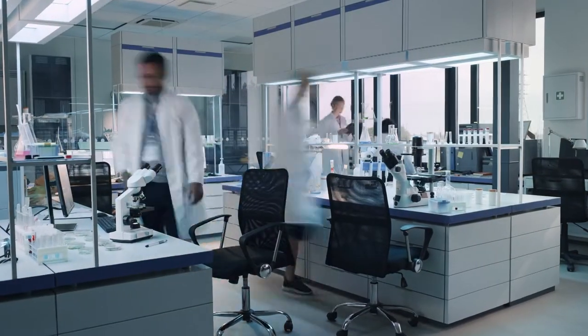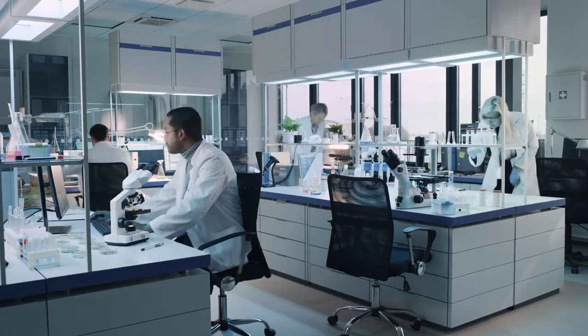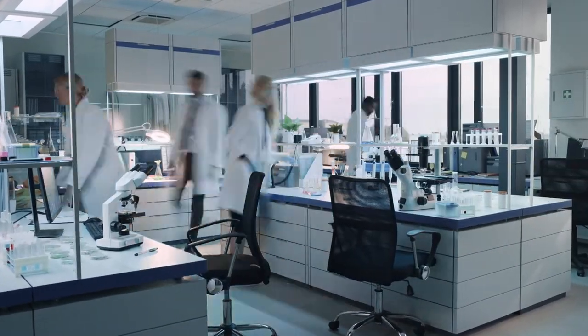It all depends on the variety, conditions, and storage. If you're working with seeds that are 50 or 100 years old, you might need a lab and a few scientists to help you out. But hopefully those tips are helpful.